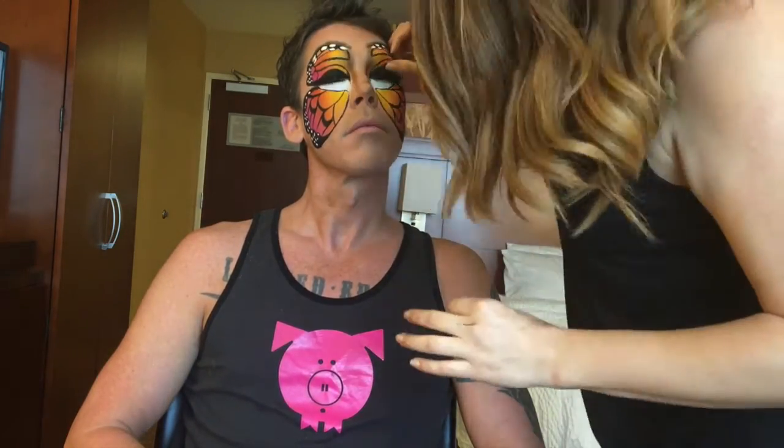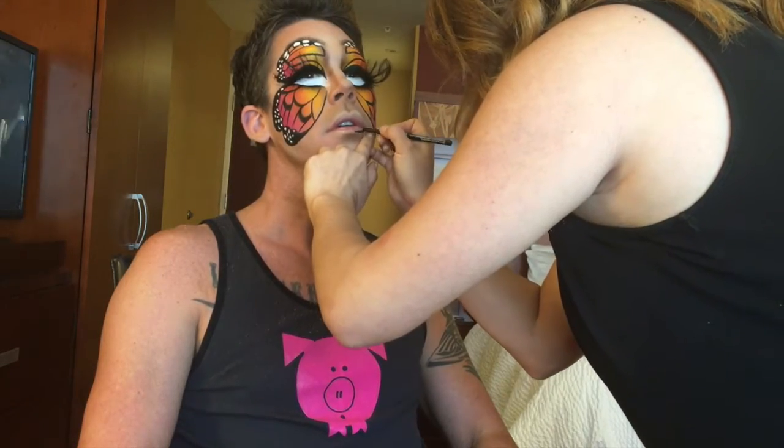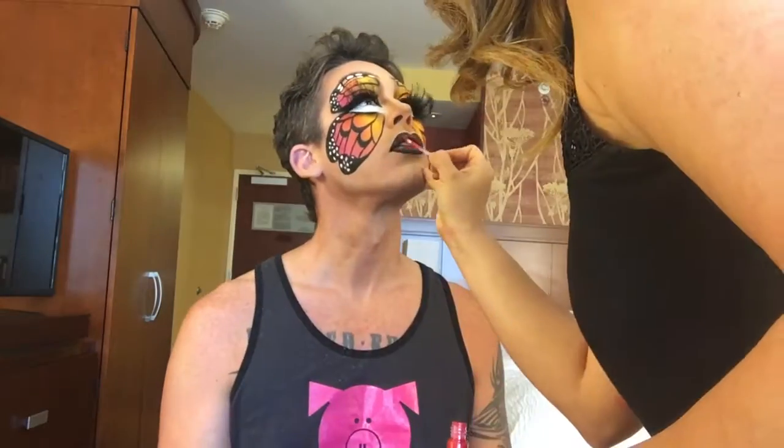Now apply the biggest pair of lashes you've ever seen — actually get two pairs and apply them to the actual lash line, then apply another big pair underneath, so you have lashes on top and lashes on the bottom. To finish off the look I'm doing the final highlight and contour of the rest of the face, and I'm also applying black lip liner with a black lipstick and a little bit of red lip gloss in the center of the lip.